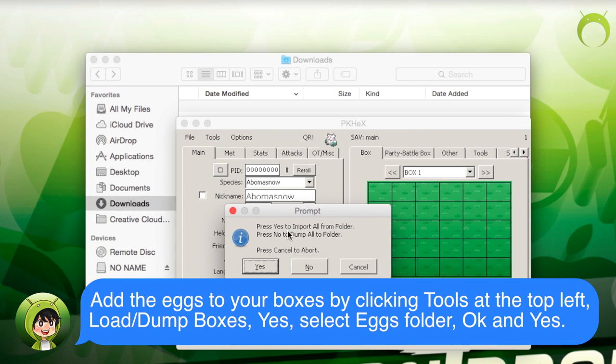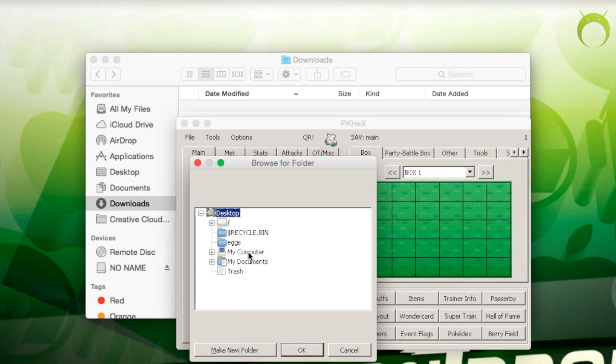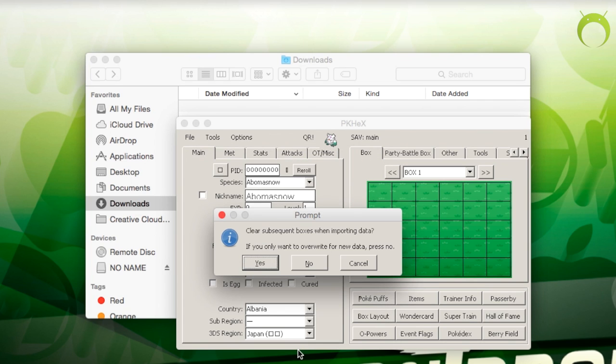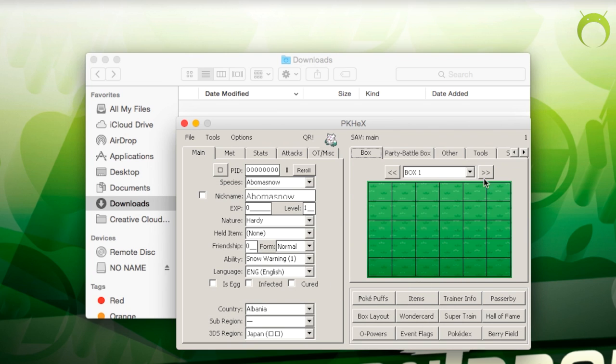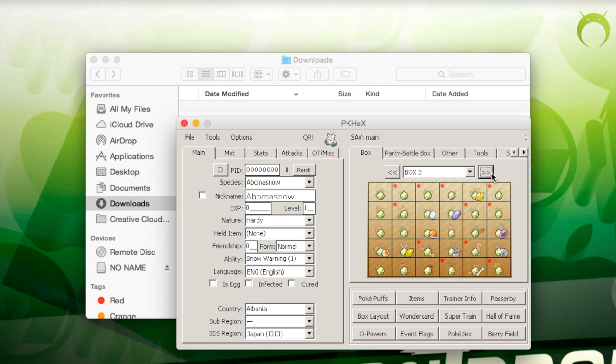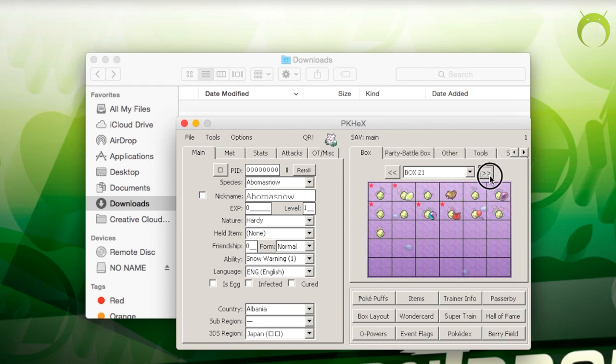I recommend that you don't have any Pokemon in your box because once you go to Tools and click Load Dump, hit Yes, and then select the eggs folder and hit OK — this will overwrite all of the Pokemon that are in your boxes with eggs. If you get an error like I did, just hit Continue. I'm pretty sure that only happens on Mac, so Windows users should be fine. The error doesn't really matter because, as you can see, all of the eggs will go into your boxes — literally boxes upon boxes of eggs, which is insane. This will be more than enough eggs for your egg lock and definitely gives you a lot of options.